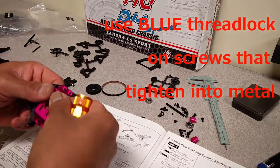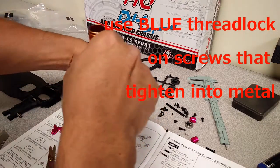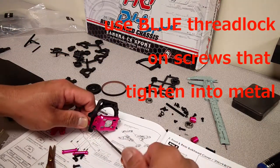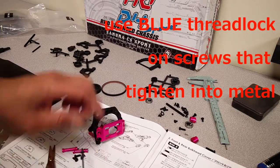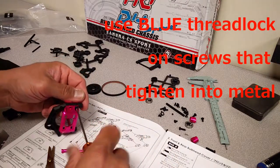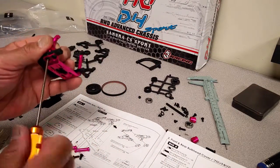As with most RC builds, if you're using metric screws and screwing into any metal parts, make sure you use some blue thread lock so it doesn't back out due to vibrations.